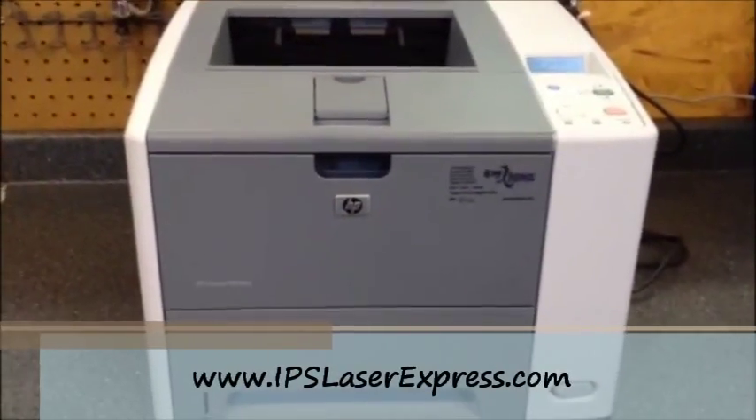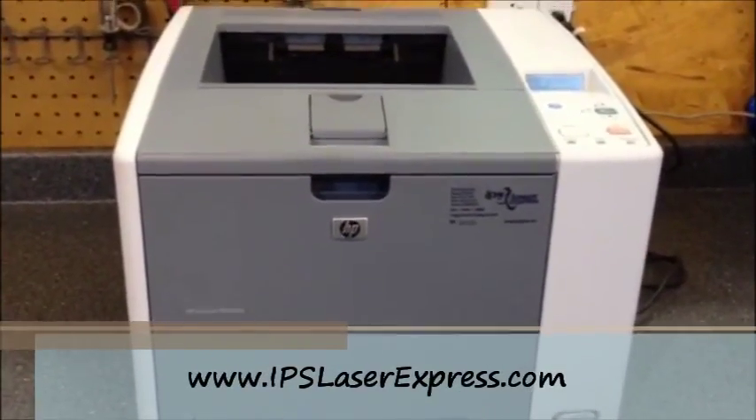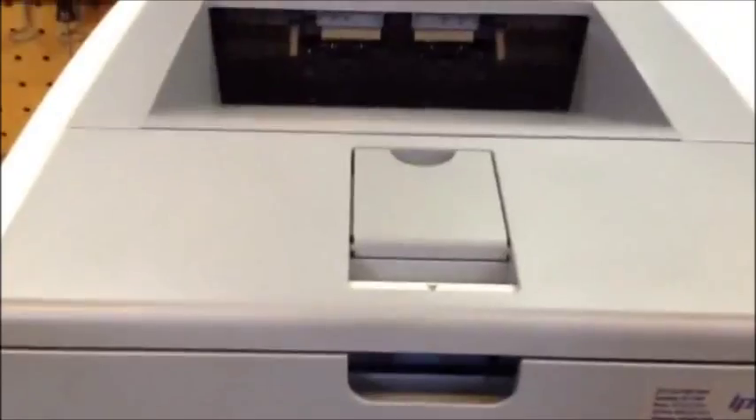Today we're going to go over how to remove a paper jam on a P3005 printer. As you can see on the screen, it knows that there's a 1320 jam inside the rear bin. With most of these machines, you always want to start by checking the paper tray.